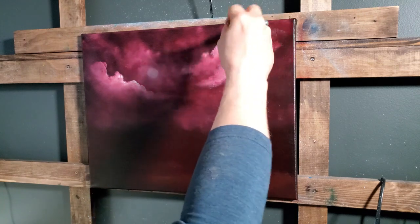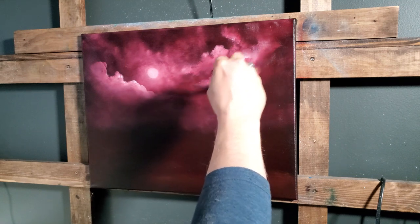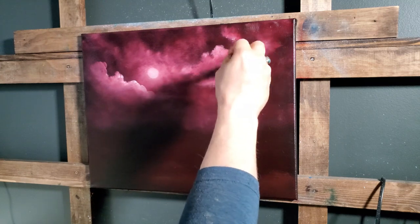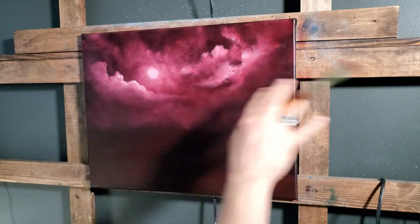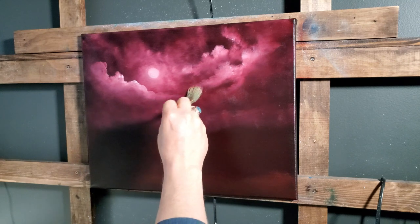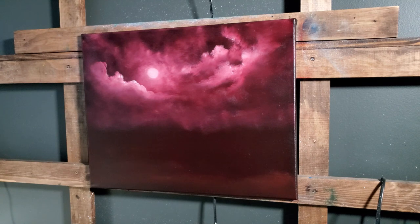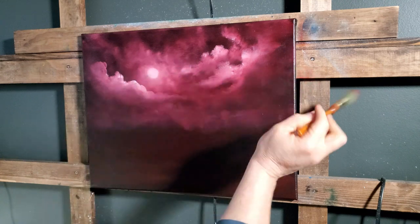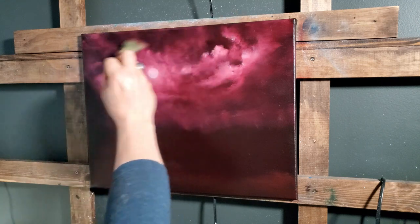I've got two or three different one-inch brushes out here and keep grabbing the wrong one. If this were a white canvas I'd be a little more careful with these clouds because you're going to see more of that color stretched out than you will on this black canvas. Black canvases can make even a new painter seem like they're experienced — they did for me when I started. That's the magic trick.